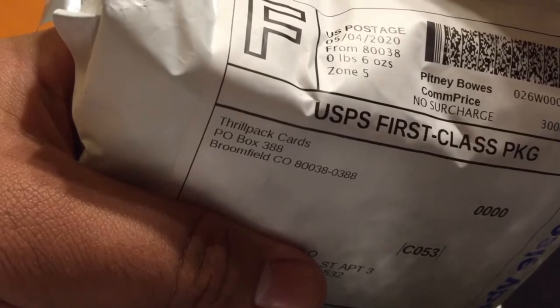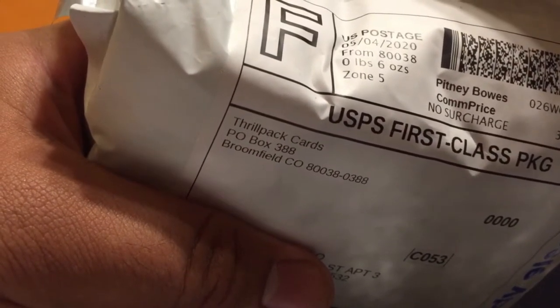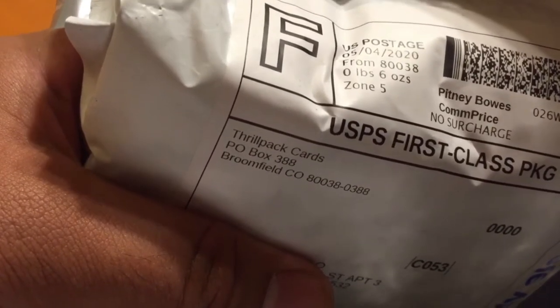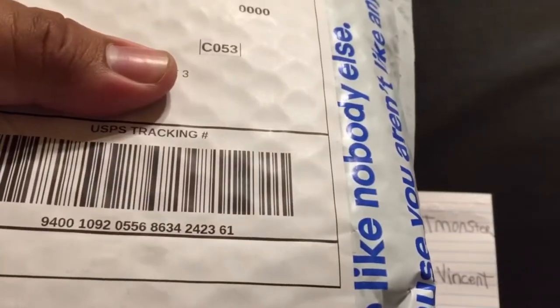Hey, what's up y'all, got another unboxing video. This time I bought some cards from ThrowPack Cards. Check them out - I put a link to their website, throwpackcards.com. They're also a YouTuber, that's how I found out who they were - ThrowPack Cards on YouTube.